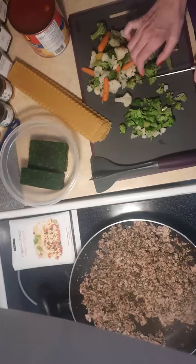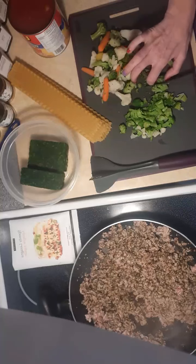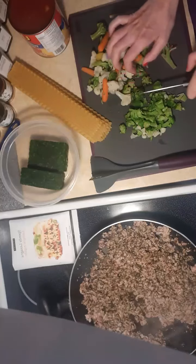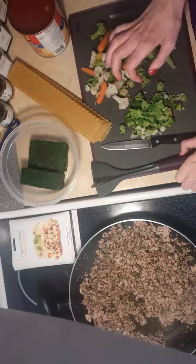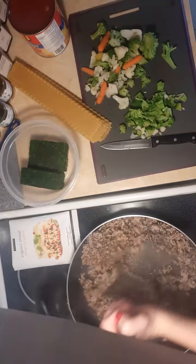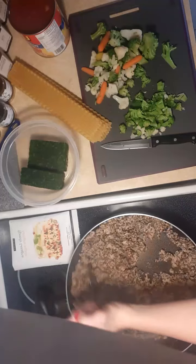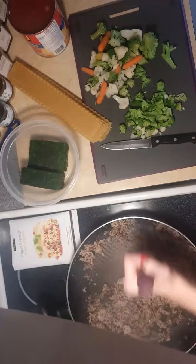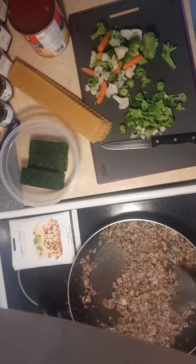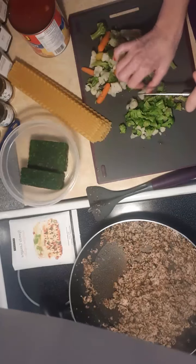Now for it to be a hearty soup, usually you have bigger pieces. I like bite-sized pieces so that I can have a little bit of everything on my spoon. Some people like big chunks — it's all up to your preference. That's the nice part about cooking at home: you make it how you like it, not the way someone else does. Okay, so we're almost ready here — I see just a few more pieces of red meat in there.